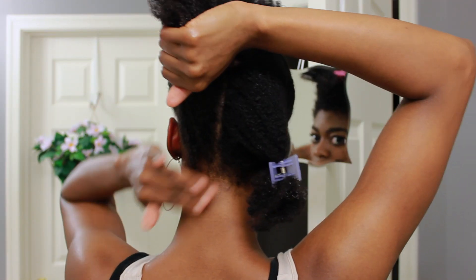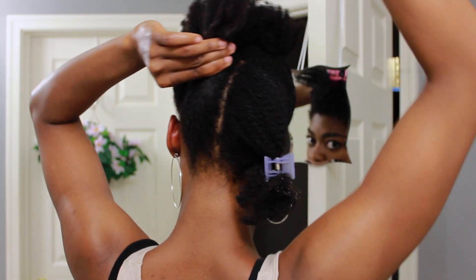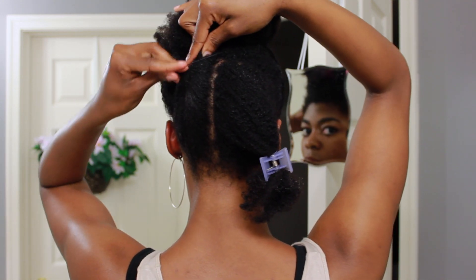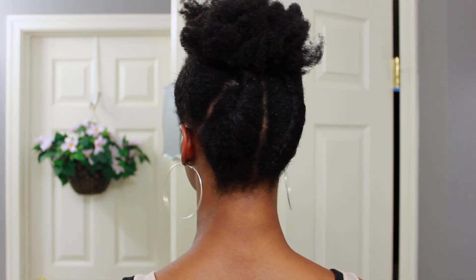Now I'm just going to continue the same process for the other three sections of hair. And this is what it's looking like so far — not too bad.